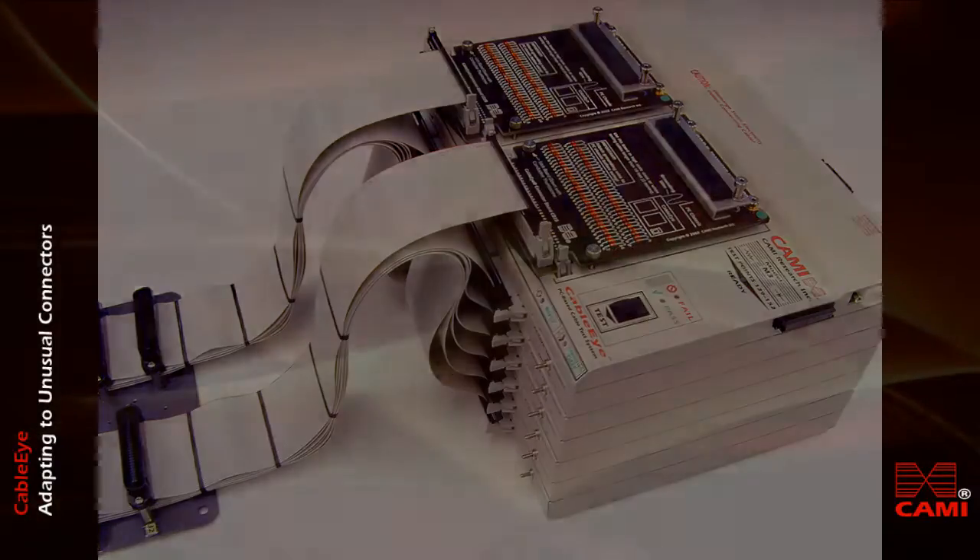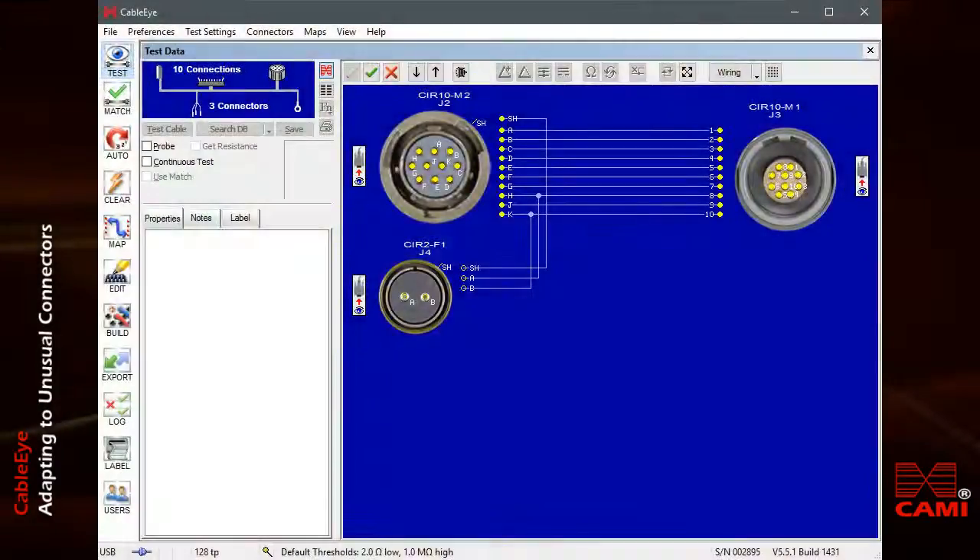Once you've created the hardware interface for your cable, you then need to set up the CableEye software to recognize the connectors and show them on the screen with the correct pin numbers. We'll discuss this process in the next clip.